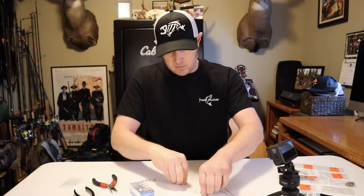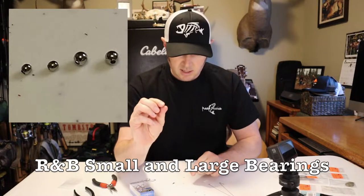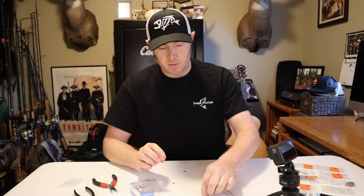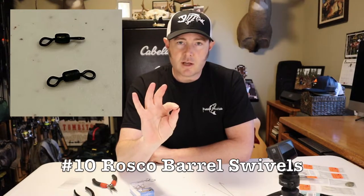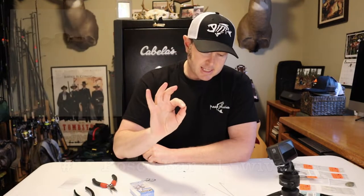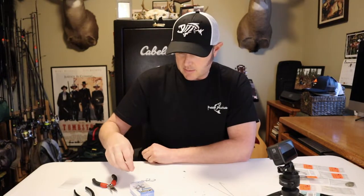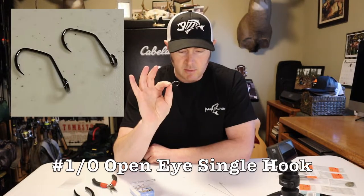You're going to need a clevis — that's the little item that holds the blade to the spinner body. You're also going to need some small bearings, they're like a little bead but made out of metal. I've got size large and a couple of size small, because I'll use a large and a small with each spinner. I have some size 10 Rosco barrel swivels because I like to tie my barrel swivels right into the head of my spinner — I don't like using snap swivels.